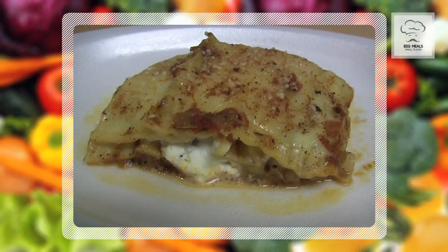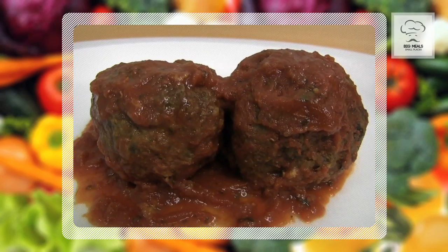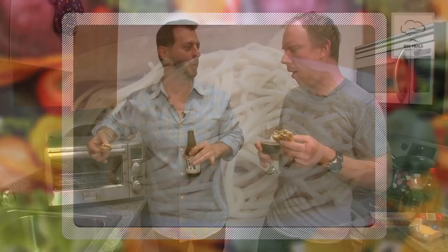But what else can you make with that little toaster oven? Would you believe it — I can make lasagna in this thing, I can make chicken parmesan, I can make meatballs, I can even make pasta in this thing. And I'm going to make it for you. It's about big meals in small places, right here in the toaster oven. Are you up for it, buddy? Hell yeah. Cheers!